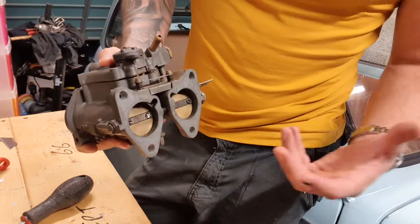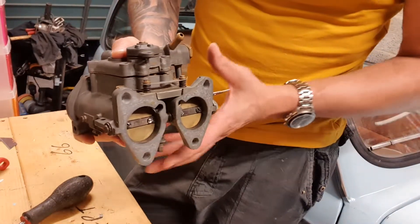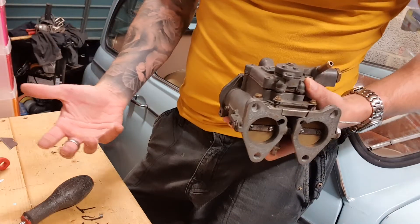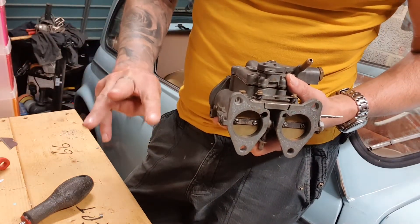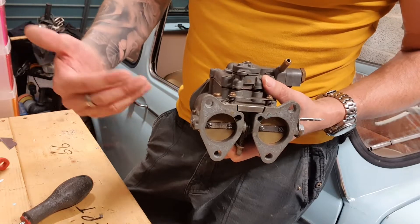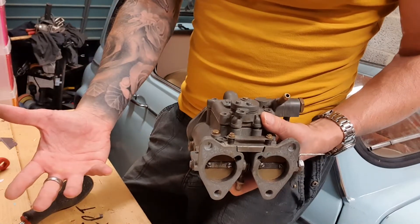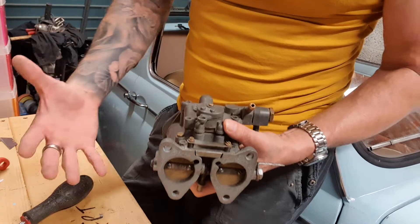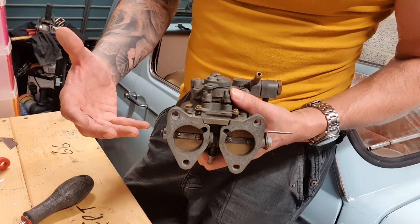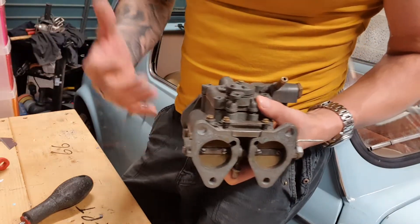First of all, what does an engine need to run? Well, it needs air and it needs fuel, and a carburetor supplies both. It's going to need to supply fuel under a wide variety of running conditions. Your engine really has three main running conditions: it has idle — very low revolutions, no opening of the throttle; it has wide-open throttle; and it has a position somewhere in the middle, which is kind of where it's at most of the time. You also have conditions where you're going to snap the throttle open — go straight to wide-open throttle — and it's going to need to be able to respond to that.